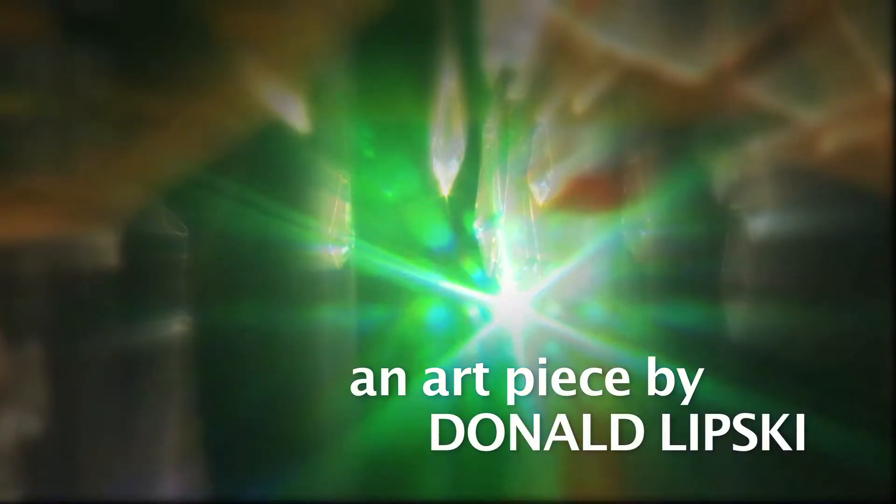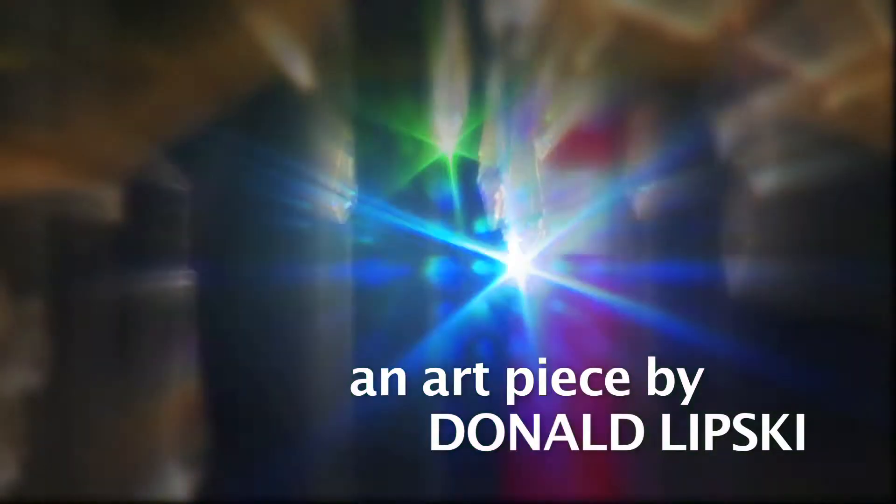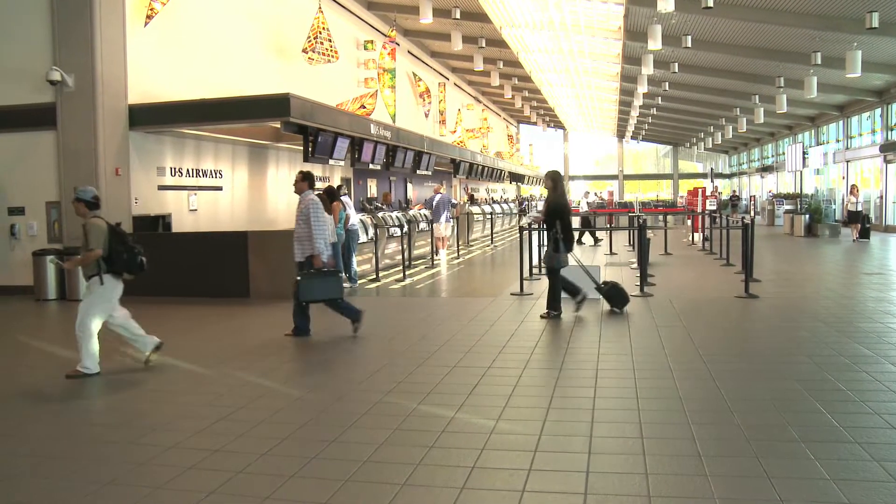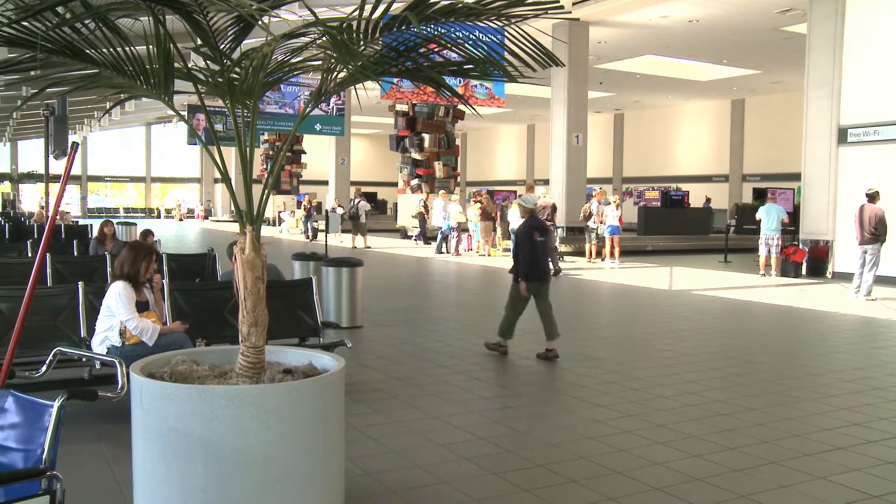This is the airport they're building in Sacramento. It's going to be really beautiful — soaring spaces and lots and lots of light.